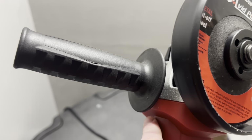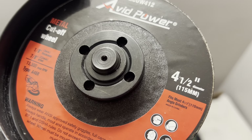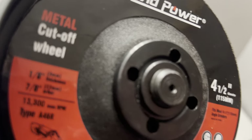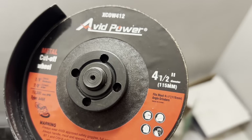It comes with a handle that you can adjust on either the left or right side. It comes with a guard that you can move around. It comes with the tools that you need to actually install the blade — super easy, like two steps, very easy to install. And then you also have these different cutoff wheels. This one is a metal cutoff wheel. There are also different hardness and different types of wheels for different purposes that come with this grinder directly from Amazon.